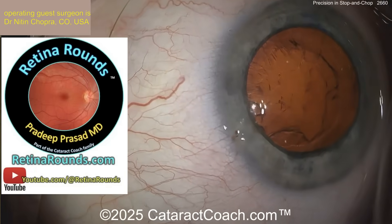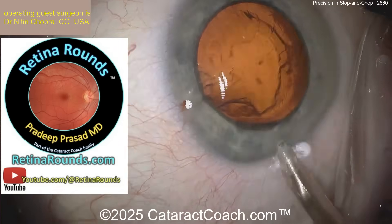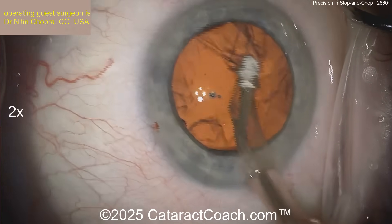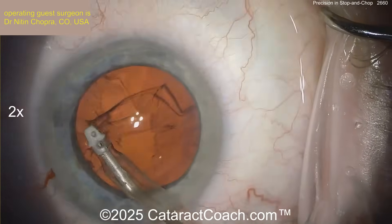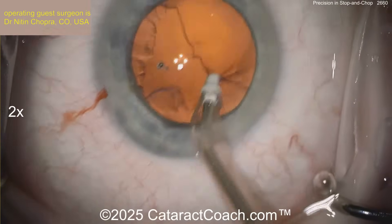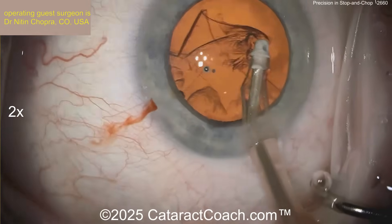It's looking pretty clean. Let me tell you about Retina Rounds, our sister channel — so much great material, fantastic even for a general ophthalmologist. We recently filmed a video where I was the patient on Retina Rounds demonstrating how to do a good scleral depressed exam to see the retinal periphery. I volunteered my own eyes, and luckily my retinal periphery is totally healthy, 360 degrees, both eyes.